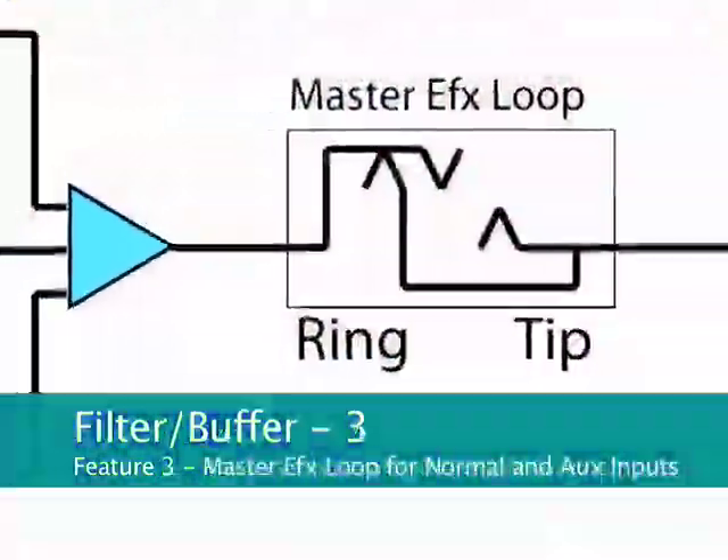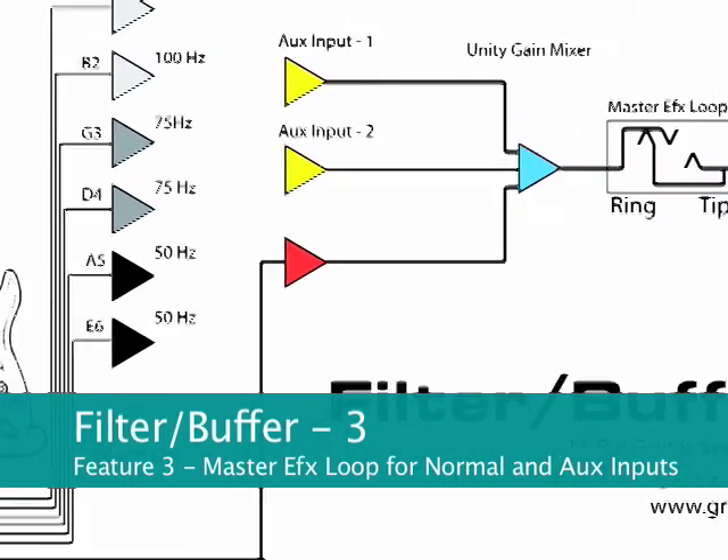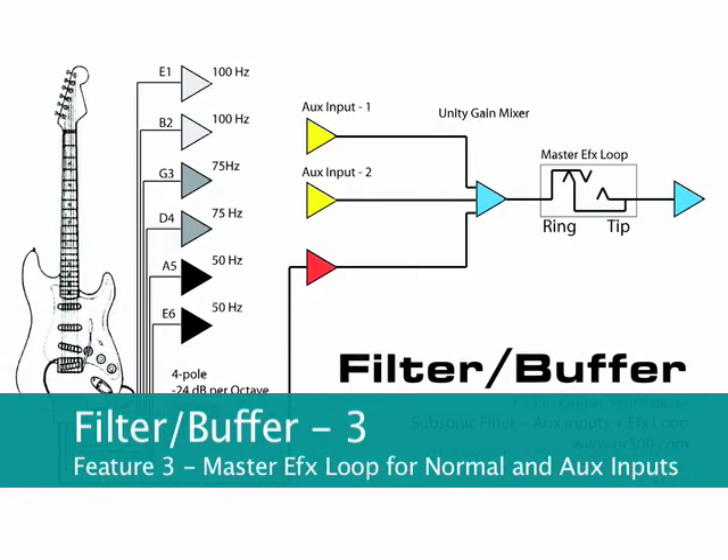Finally, the Filter Buffer adds a master effects loop for both the two auxiliary inputs and the normal guitar output from the Roland 13-pin guitar synth controller.